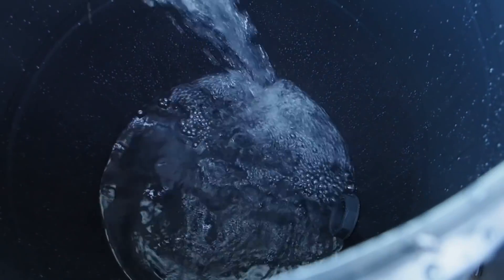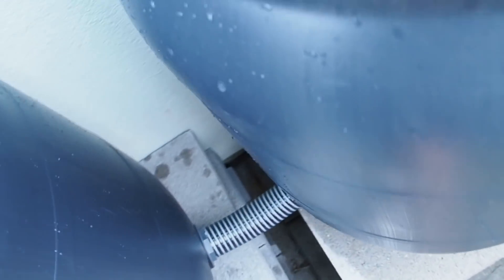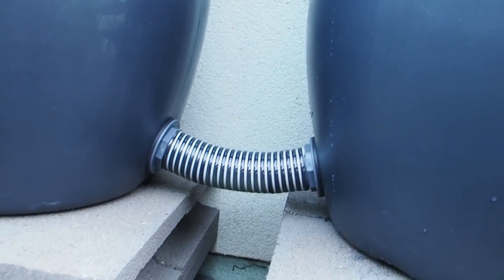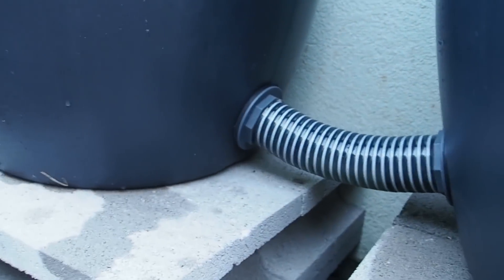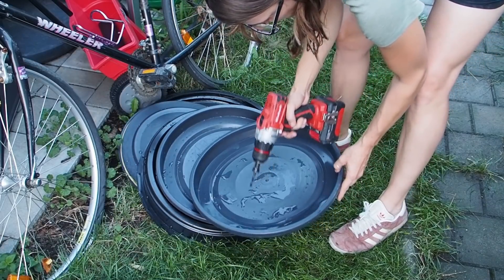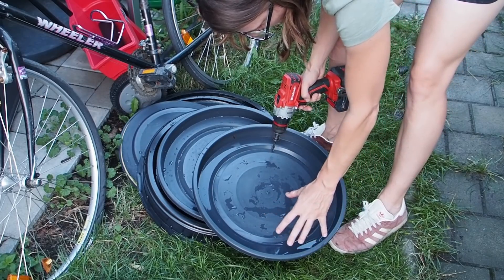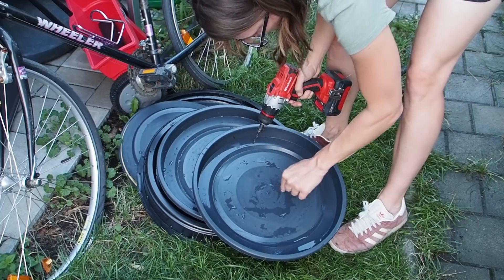And now the last barrel. Finally I got the system installed and now we need to test it and see if there is a leak or not. I filled up the barrel above the connection part and they are all under water now. So far it looks really good - I cannot see any water drops coming down, so I think this is sealed and waterproof. Next I want to drill holes into the lid to make sure that the air can escape when the water comes into the barrel, and also I want the rainwater which collects on top of the lid to go inside the barrel.